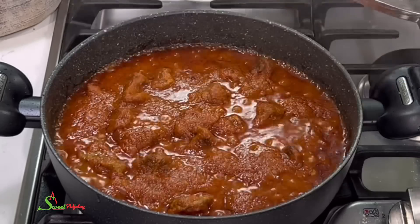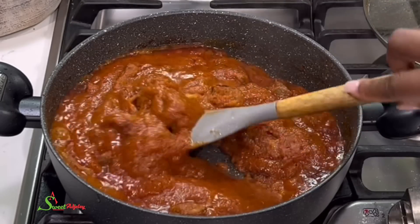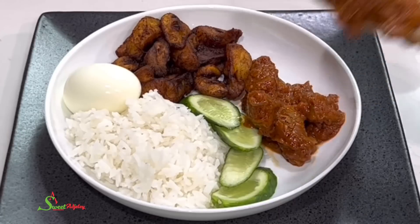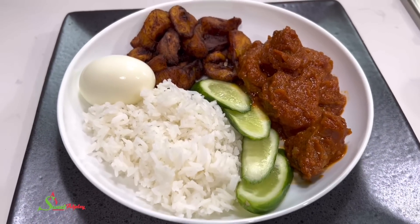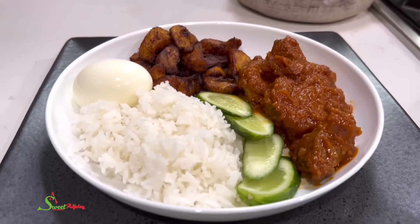Our stew is ready — all that's left is to serve and enjoy. As you can see, we have it with amadanashi, fried cucumber, and the enjoyment has just begun!